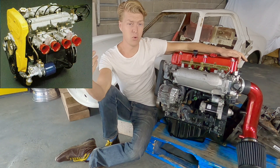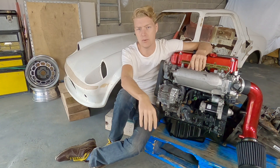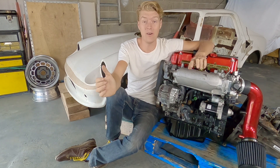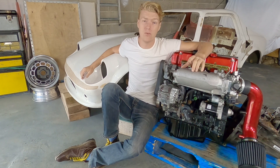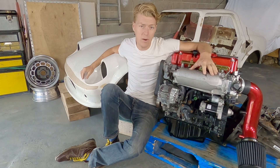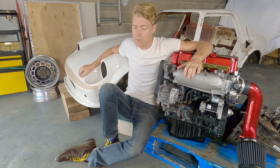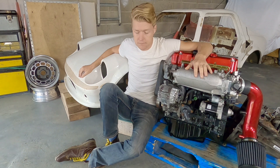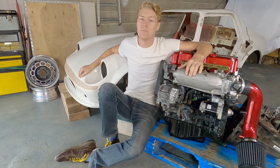I didn't go with a Fiat Twin Cam because it's already an old engine and they're very expensive to build. There's a lot of Italian ancestry around where I live in France, so Fiat and Alfa Romeo engines are everywhere and I could have got one — but they're old, and if you want to start getting power out of them you have to spend real money. I didn't want to get a junkyard engine and completely rebuild it. I wanted something from a running, driving vehicle. They're actually quite heavy too, and I wanted the lightest possible engine.